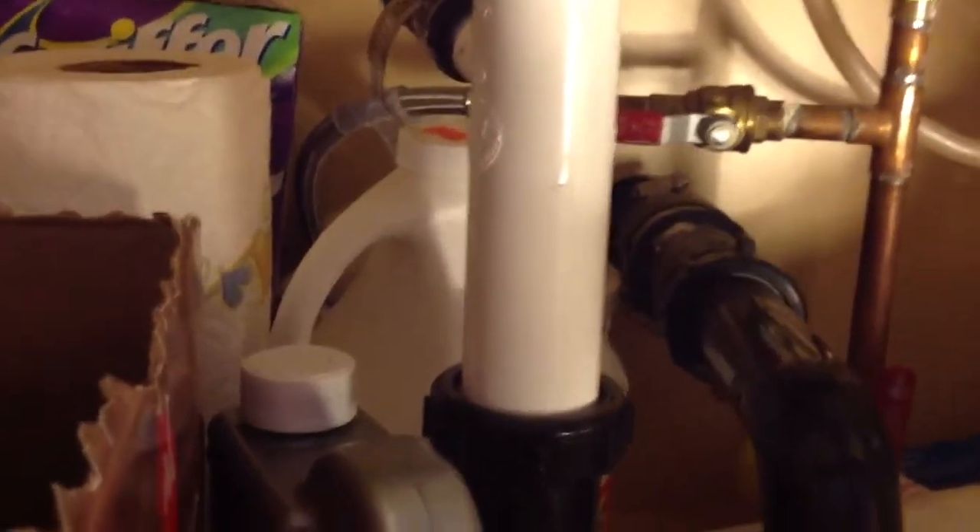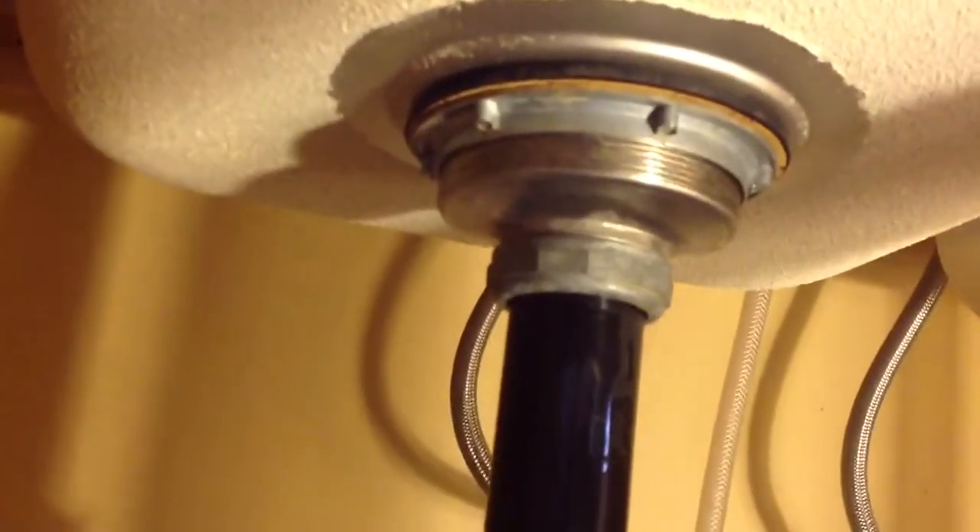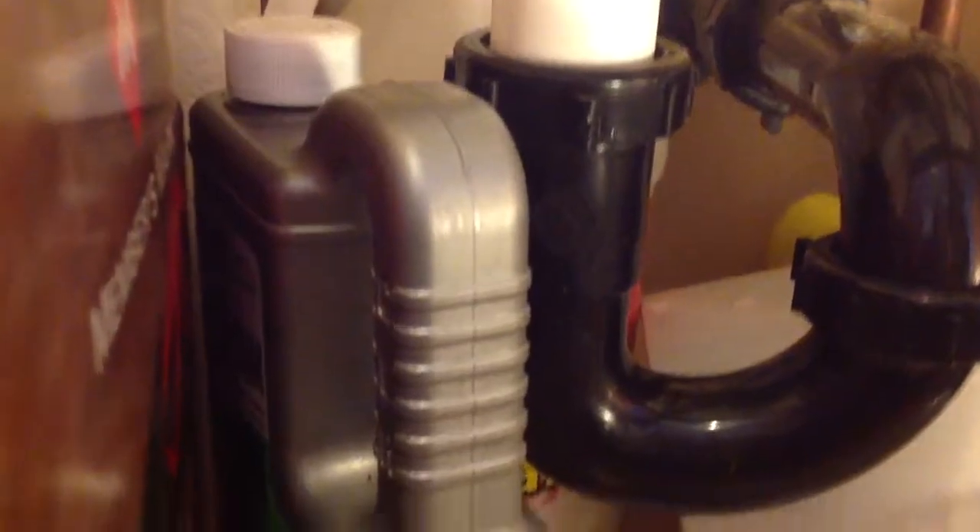I want to tell you a little bit about double bowl sink drains. You can see the double bowl right here. Two drains. The best way to handle this is each drain has its own P-trap.